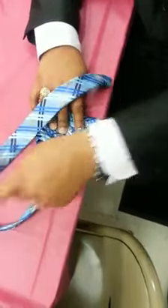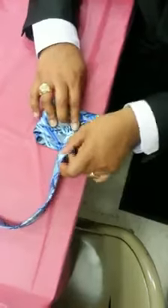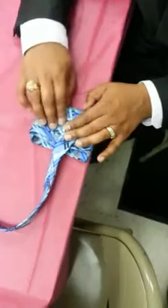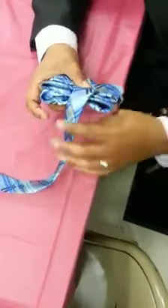We're going to do a half or five. We have two on this side, three on this side. Then you're going to go under. Come back around.